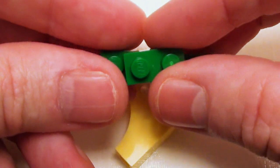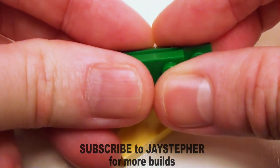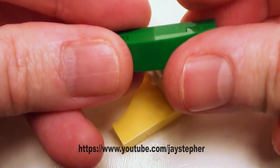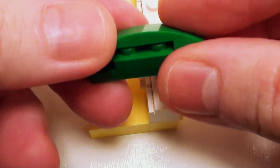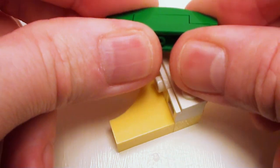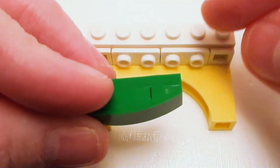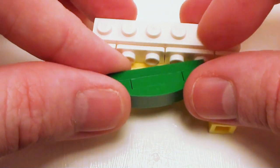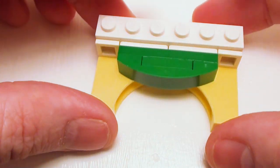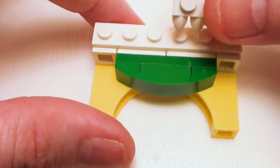Grab a one by four plate. I'm going to place a one by two plate right in the center and a one by four by two thirds plate with bow — set that right there. Now I want to set this right on our angular plates like so.